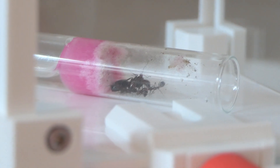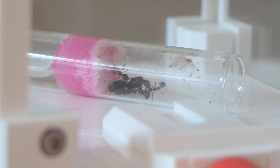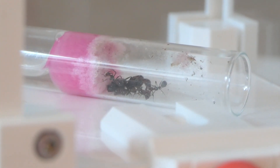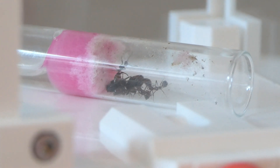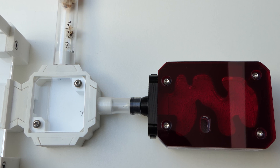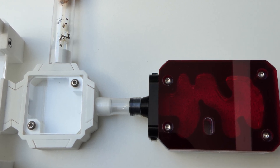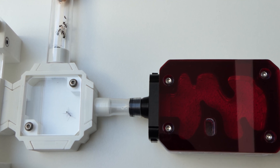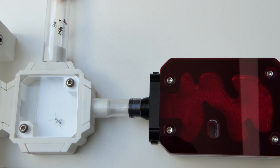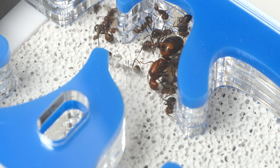Next we have moving ants from a test tube into a nest — this is a lot easier than you think. Like I have done many times before, I attach a test tube to the setup. I will leave a link to all these videos in the description where you can see me moving the ants. Now this method does not always work. I think that can mean two things: one, the nest conditions are not good enough, and two, the ants don't want to move yet.